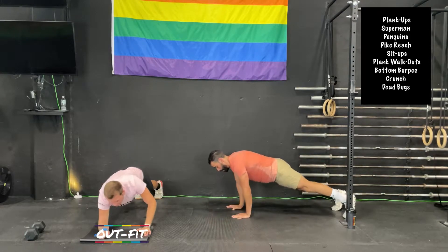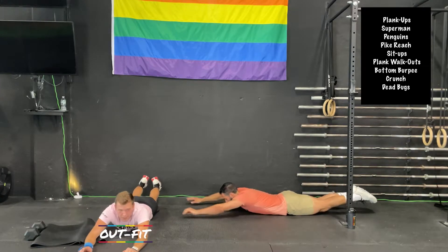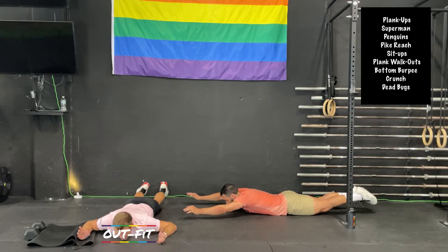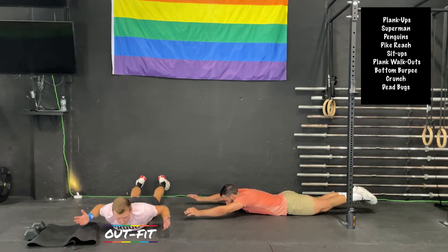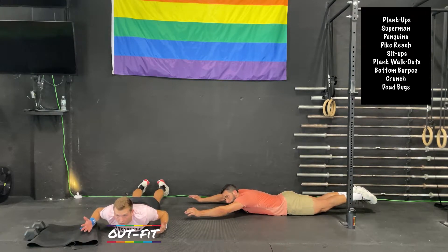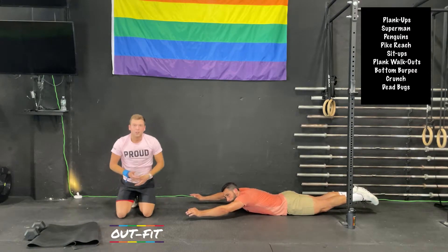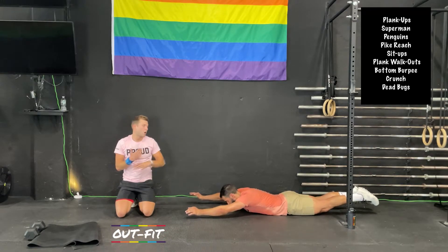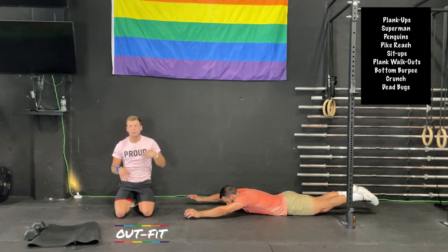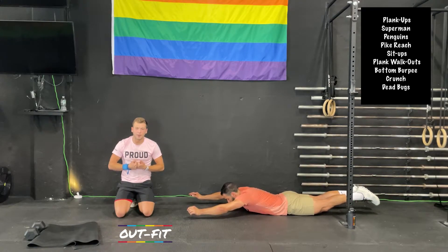We're going to lay flat on the floor right where we are. In five seconds, we're going to find a superman hold. Arms overhead, squeeze your butt, reach your hands in front of you. If reaching hands in front becomes a little aggressive on your shoulders, you can stay in the superman and keep your chest up off the floor, or bring your hands right down to your shoulders. Keep your butt nice and squeezed, keep your heels right together.